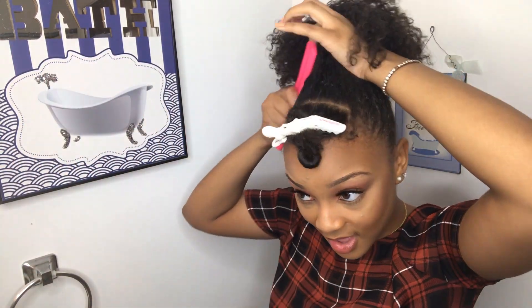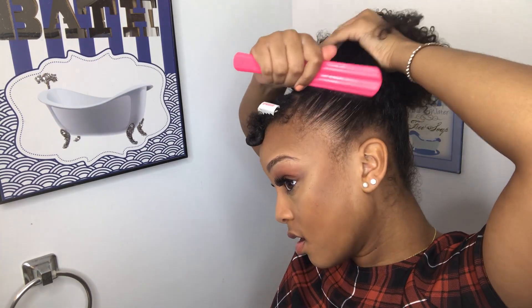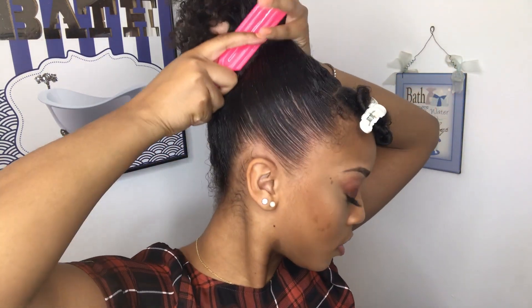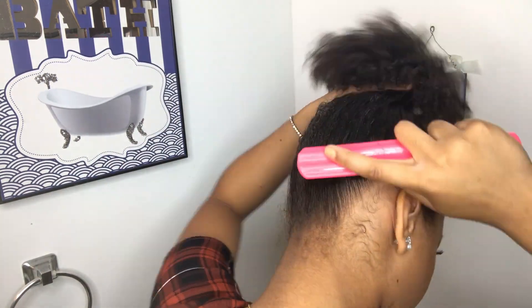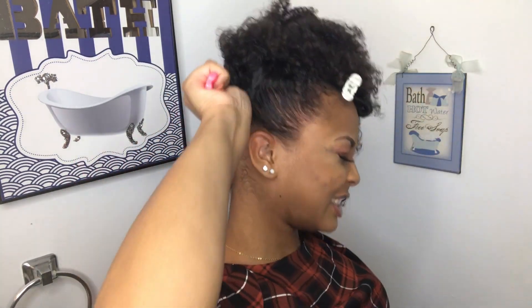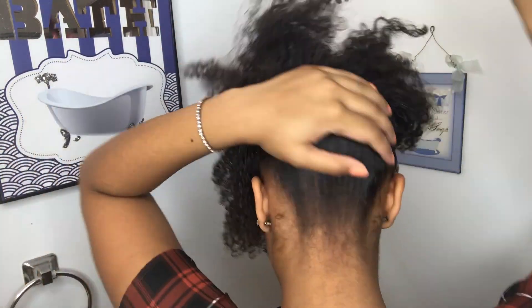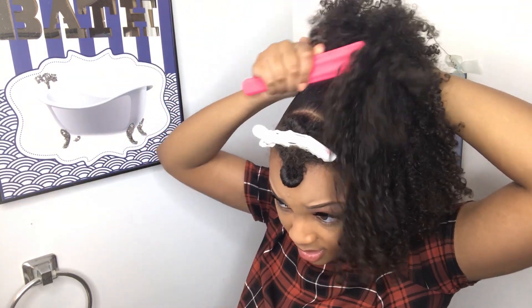She's gonna grab a hard bristle brush — a hard bristle brush, of course it's pink. She's just gonna keep brushing until she's got all those curls out the back, with special attention to that back. Soon enough she's gonna be switching off to her soft bristle brush, but we haven't got there yet.